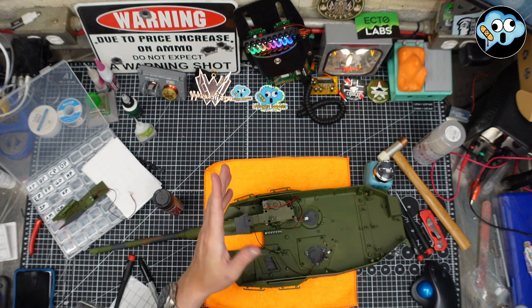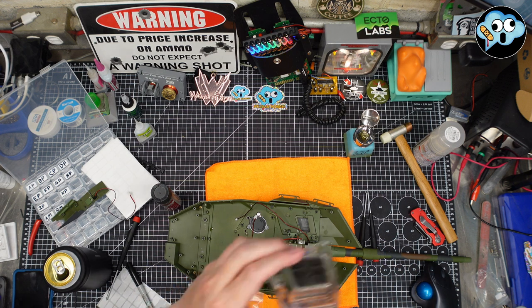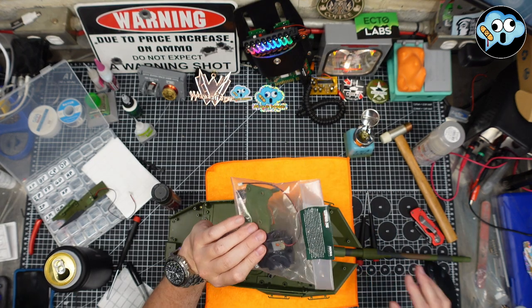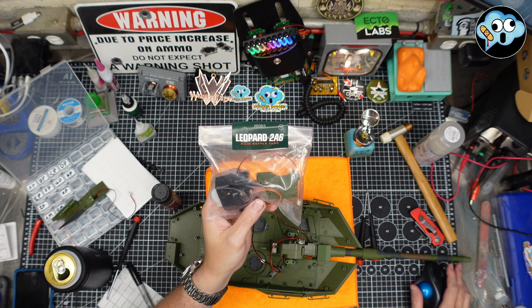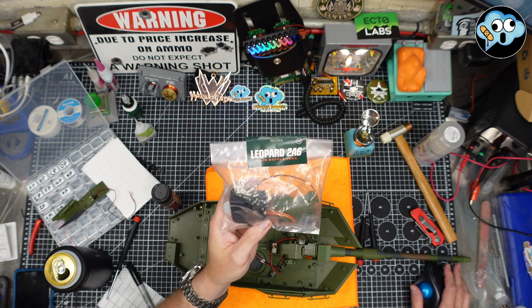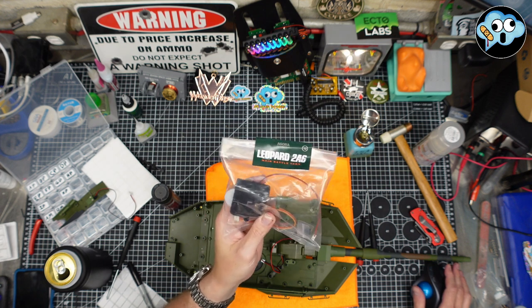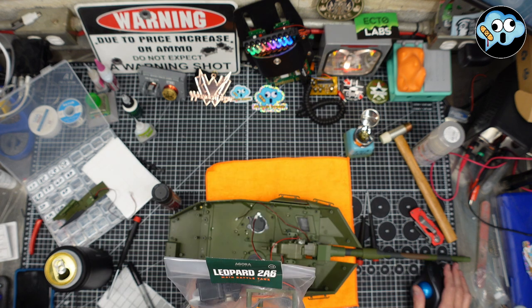That's pack 11 done — other than more track links, which we're saving for a live stream marathon. Pack 12: looking at the instructions, it says save everything for stage 15. So that was a short pack 12 — the instructions are made in CAD by the manufacturer, and there's a reason those parts aren't installed yet.